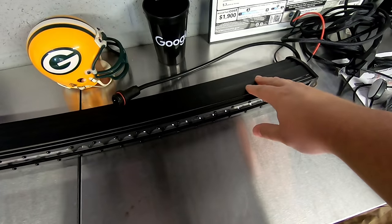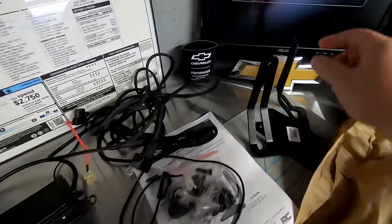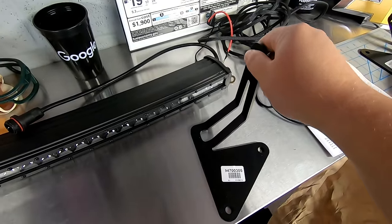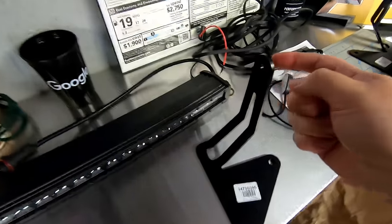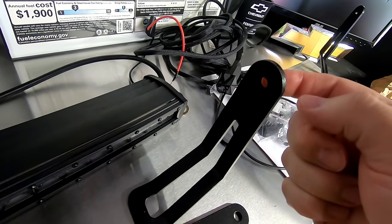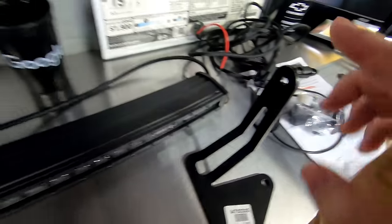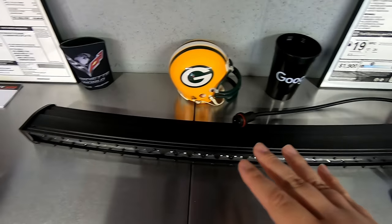With the Rough Country light bar, we also got the Rough Country hidden bumper mounts. These will actually attach to the crash bar behind the bumper and allow this little mounting post here to stick out just slightly in the factory cutout on the bumper, so it will look real nice and clean when it's all said and done. I'm going to show you the majority of the install process here, as well as removing that front bumper. It's probably not going to be the easiest thing, but from what I've seen, it's not too difficult. So let's just get right to it.